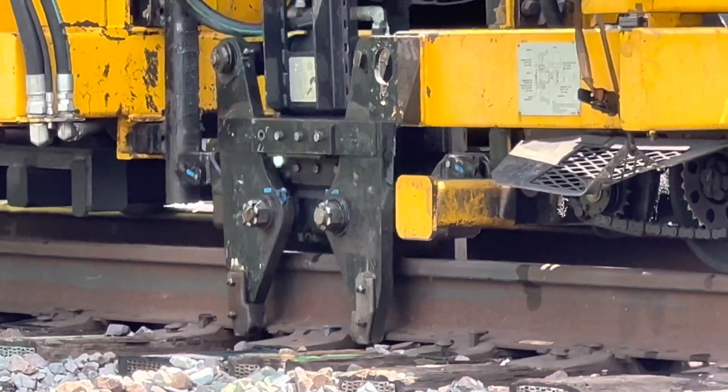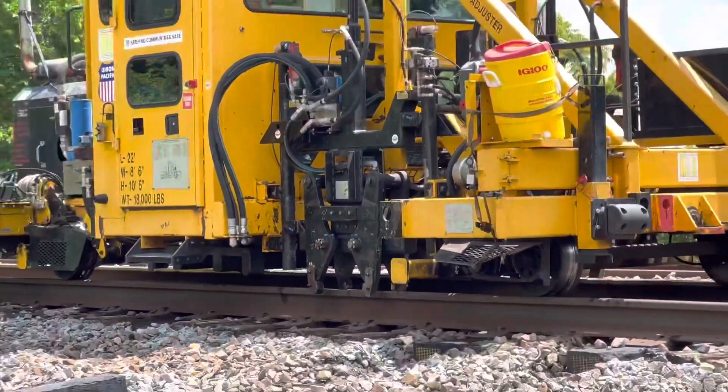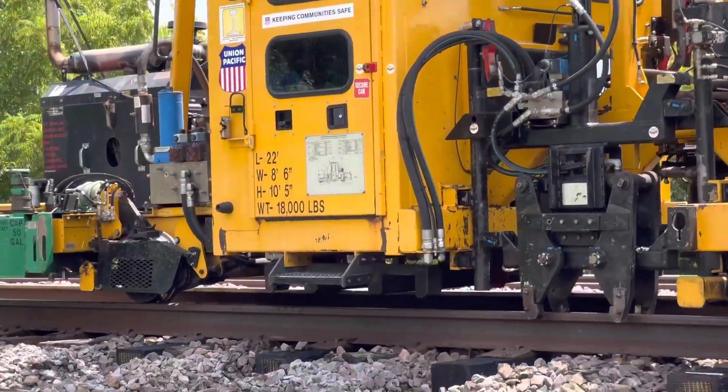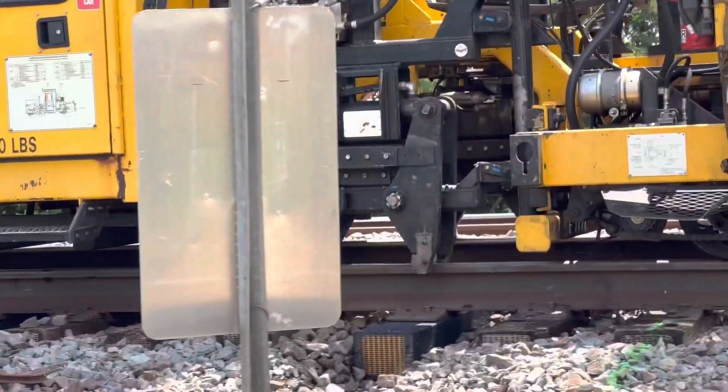You have to wonder, after work on a main line like this, how the next few trains through will fare. Will it be smooth like a new set of tires, or will it be a little bumpy as the ties settle in?